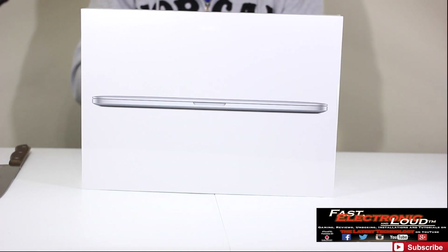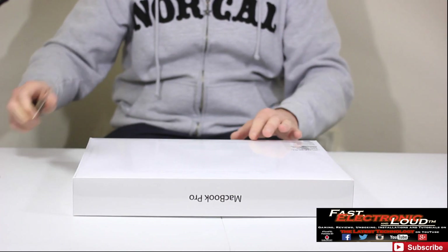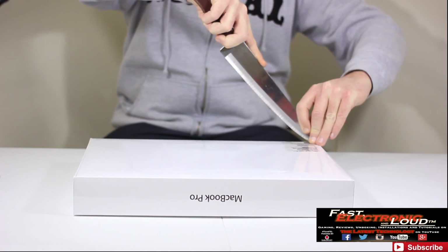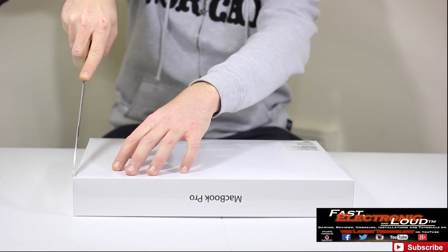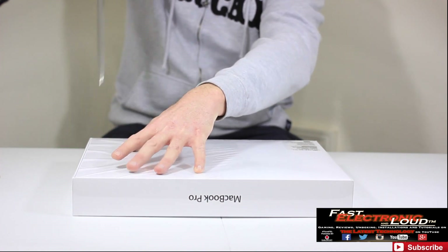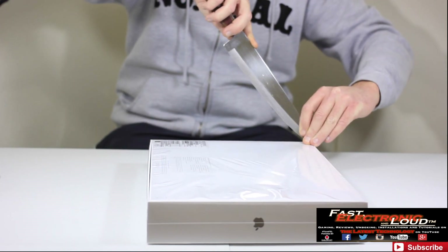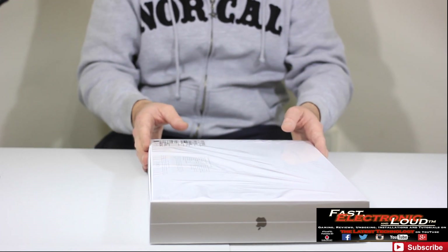We'll show you a benchmark test comparing the two MacBooks — just the wireless speed — so plenty of tests to come. Make sure you subscribe to Fast Electronic so you guys can see all of that. So let's go ahead and do what we do best. I'm going to take the lovely eye knife again. I'm a little OCD — I'm going to be careful and try to keep this plastic in really nice condition, making nice little incisions without taking any fingers off.